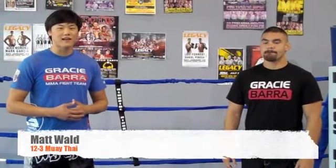All right, what's up guys? I'm Coach Matt, one of the head Muay Thai coaches here at Bracey Baha North Houston.